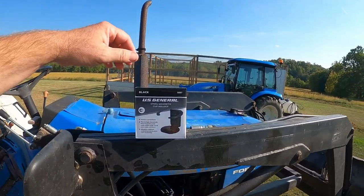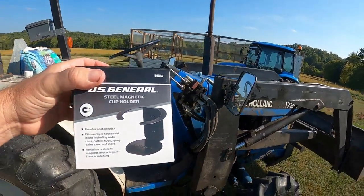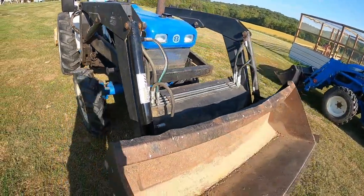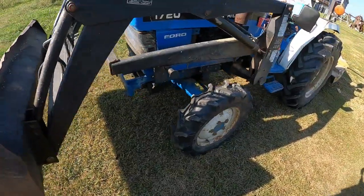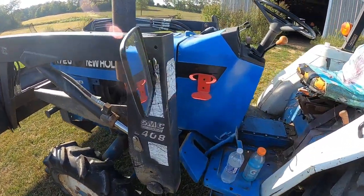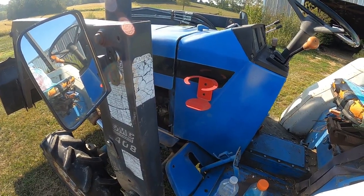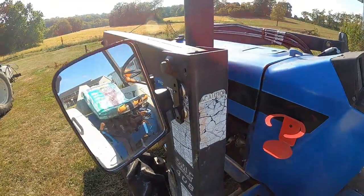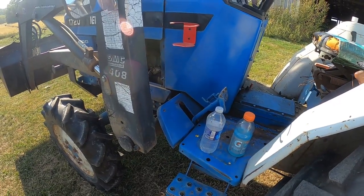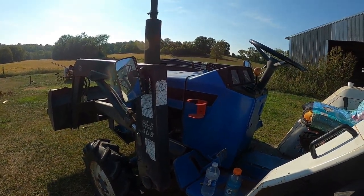They're pretty cheap and come in multiple colors — green, blue, black, and red. I've got the New Holland 1720 here, an older tractor that doesn't have a cup holder, but it's been a great tractor for the farm. I'm going to stick one on the side and probably put another one either on the loader or towards the front. I've got a bottle of water and a Gatorade, and I'm getting ready to do about 20 minutes of brush hogging to see if they hold.